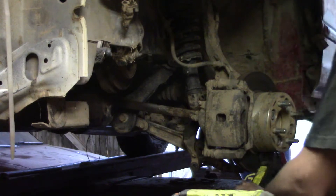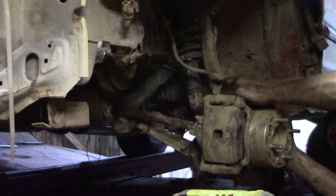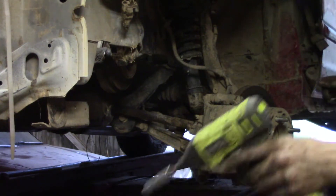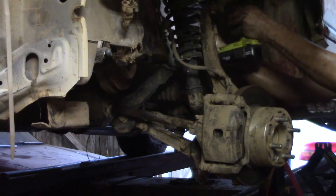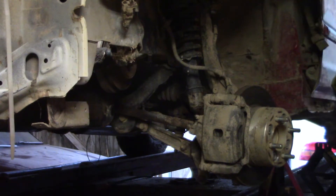We made it. Make sure if you have any ABS or brake lines attached to the chassis, go ahead and pull those off.